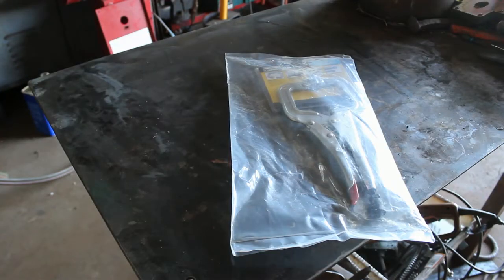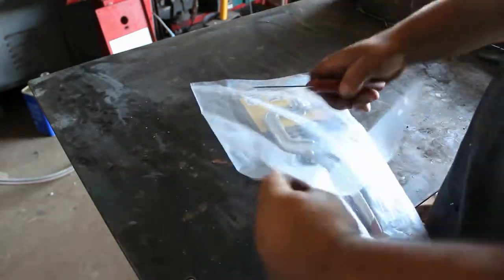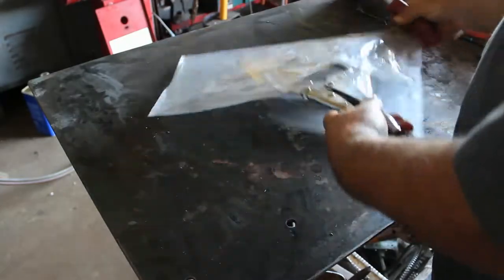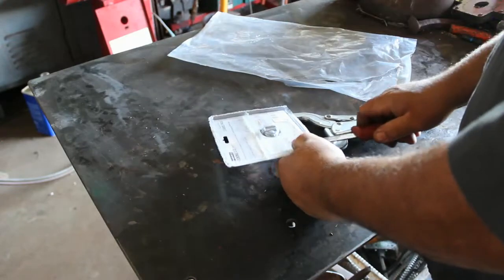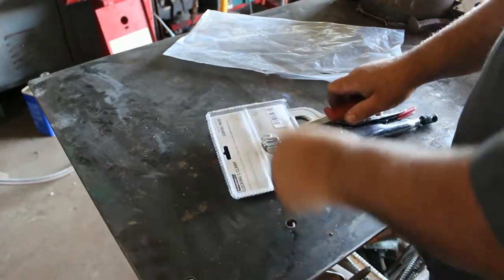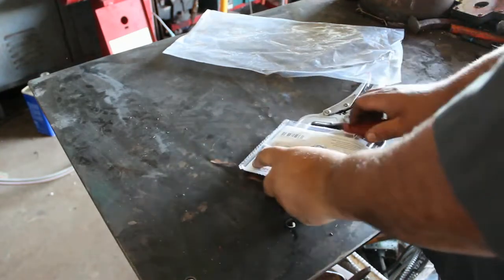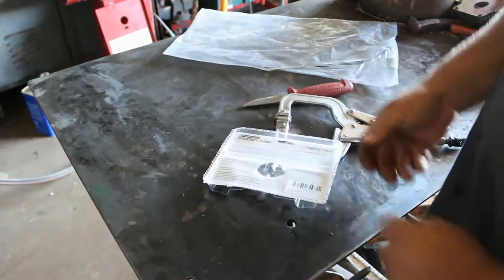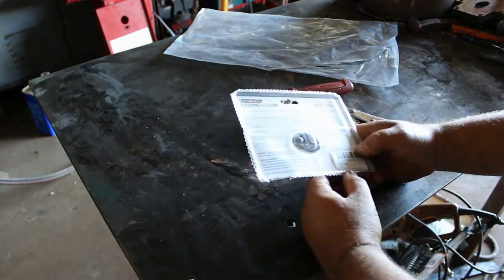Okay y'all, I got two of these. This is the other one — I already opened the other one, so it comes in this big heavy bag. It's in a bubble pack. They're made in China; I couldn't find anything about where they were made online, but on the package it clearly says that it is made in China.